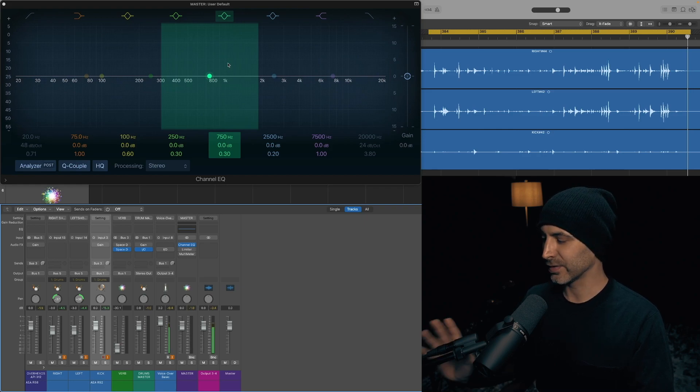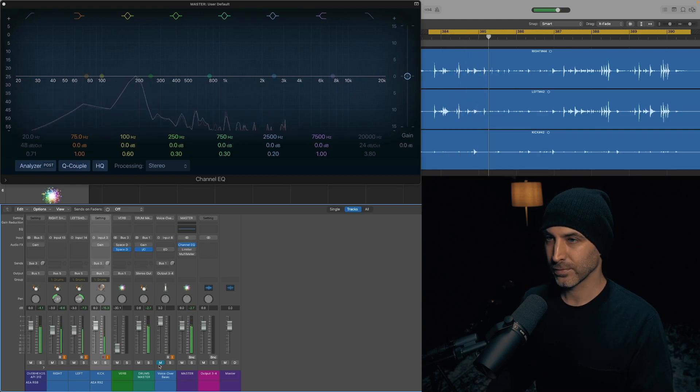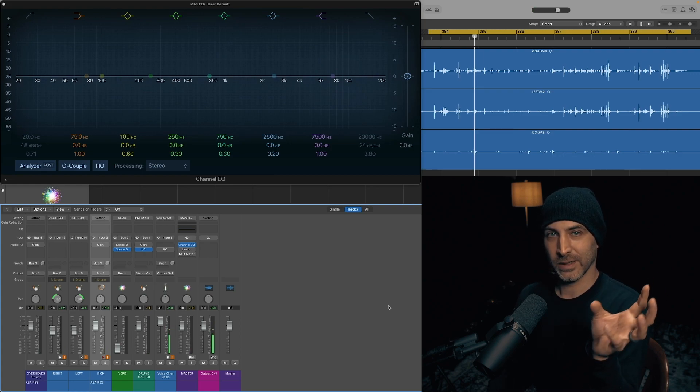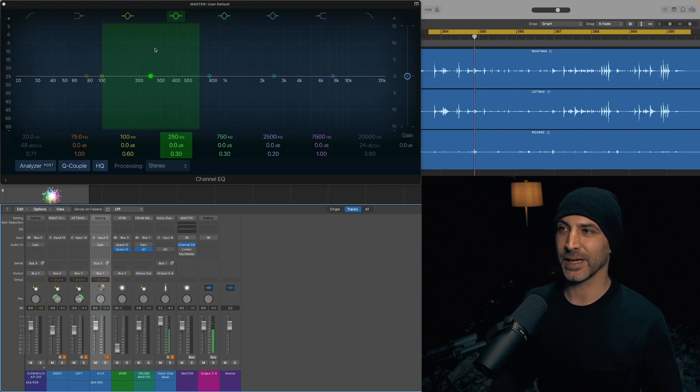I'll play it one more time with no compression — just the first EQ again — so you can see those little peaks with the snares around 200 Hz, which is what I'm gauging for volume. Now let's hear it with the WA-76s by Warm Audio.